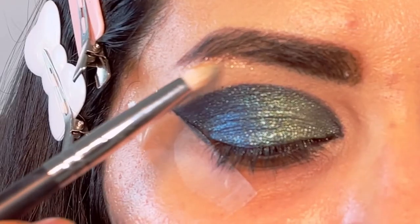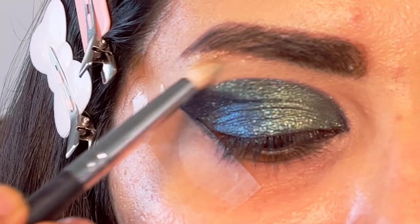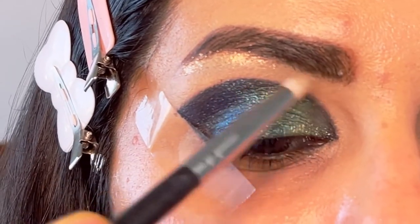I can't quite read the name but it's a beautiful copper shimmer — I did show you on the palette where it is positioned. I'm going to use this shimmer as my brow highlight and also in the inner corner of my eye.